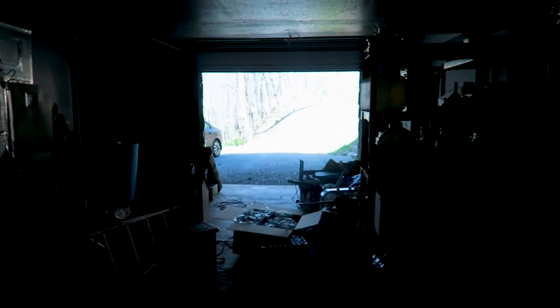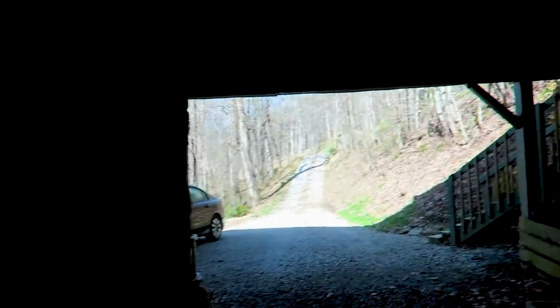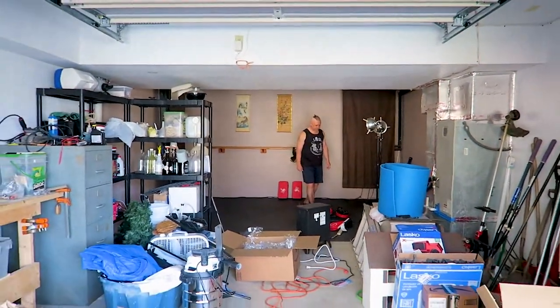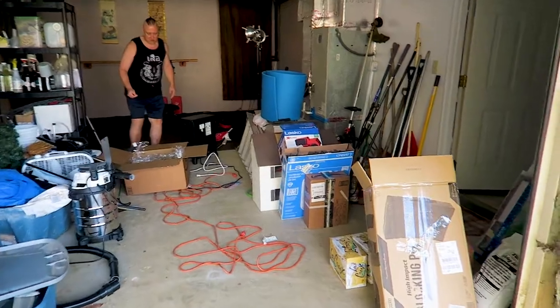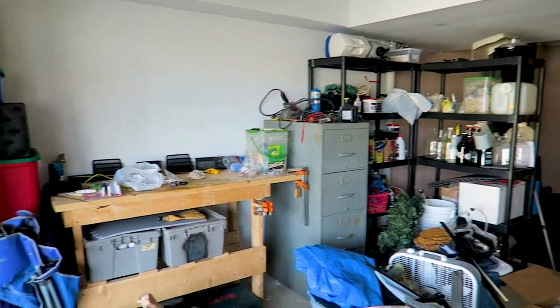I confess I'm feeling reluctant about turning the camera around, because this is what the whole space looked like before we made our dojo. This is our garage. Here's the full view of our garage — our whole garage was like this, clutter everywhere.